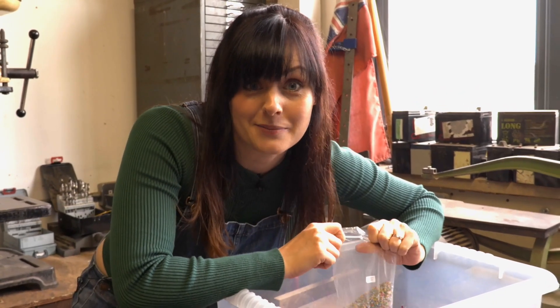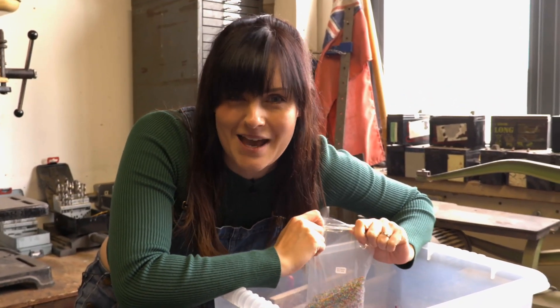I've started mixing up some glitter while Sean's just nipped to the shop, so I thought we might surprise him.